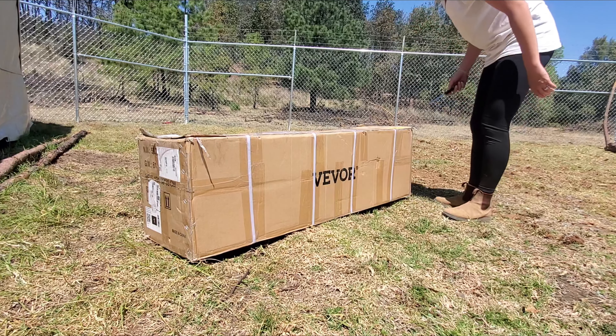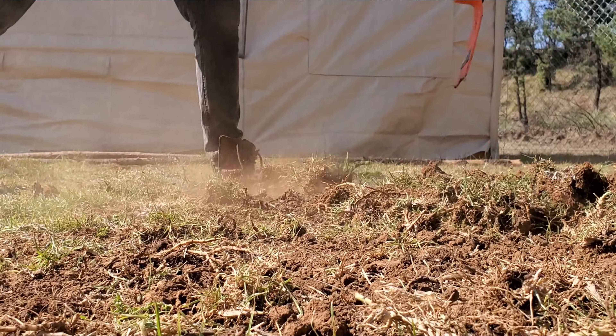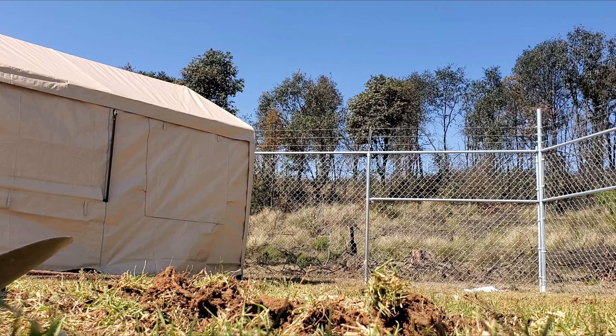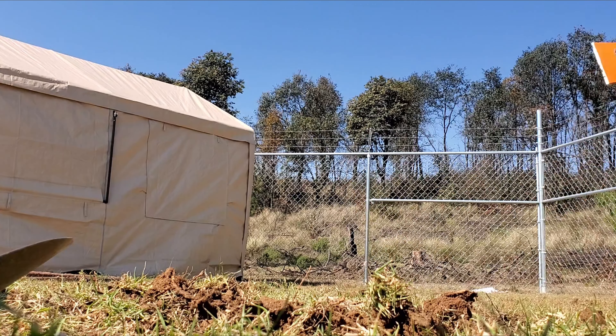In order to put up this tent here that Adriel and I got, we need to flatten the ground. This is us using a pickaxe just to get rid of the bumps, because apparently this ground before was actually used for growing things, so it has rivets in it that we are trying to smooth out.